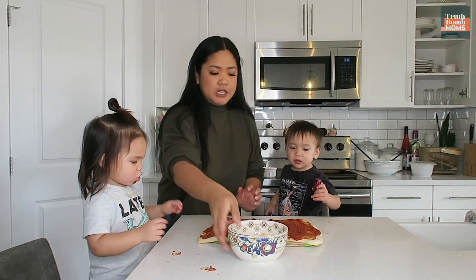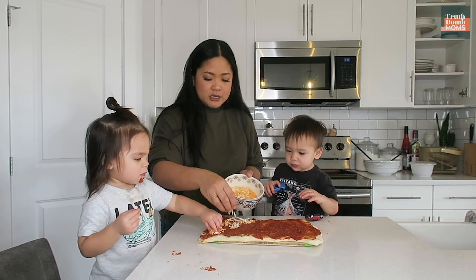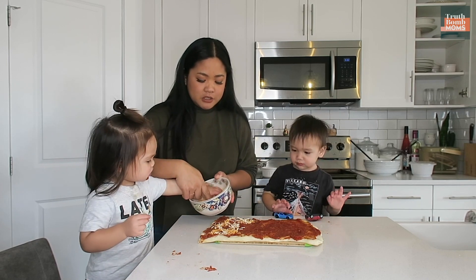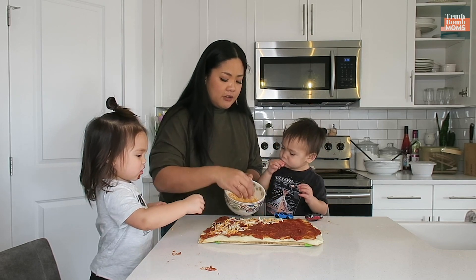Now we're gonna put the cheese. Can you help mommy put the cheese like this? Connor is just eating the cheese. Connor, here. How do we put some cheese on there? Yes. Because we're just eating everything.